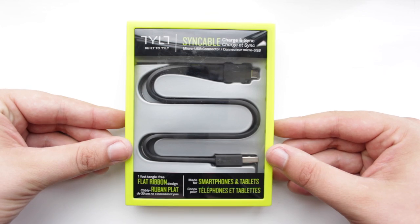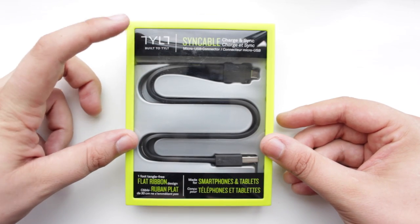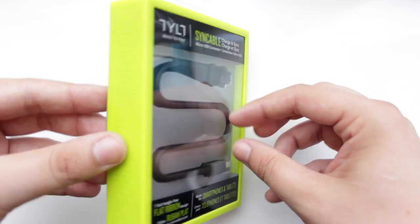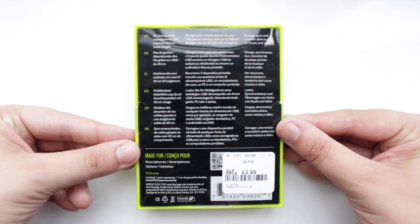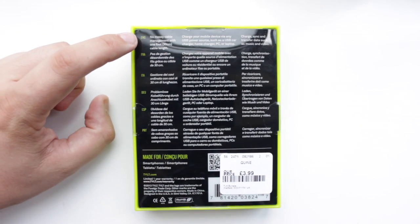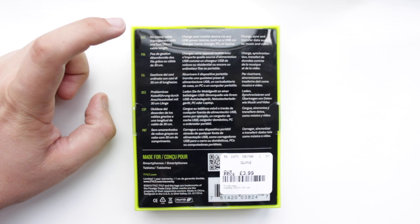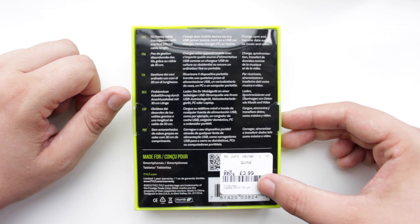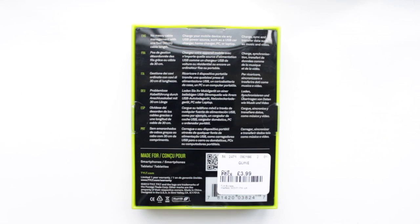At Copper vs Glass we don't usually go over cables, but I thought that as this is a kind of unique style of cable I'd give you guys a quick look. It comes from a company called Tilt, and if you know external battery packs then you're going to know Tilt — they do some great external devices for charging your iPad, your Nexus, or just about any mobile phone.